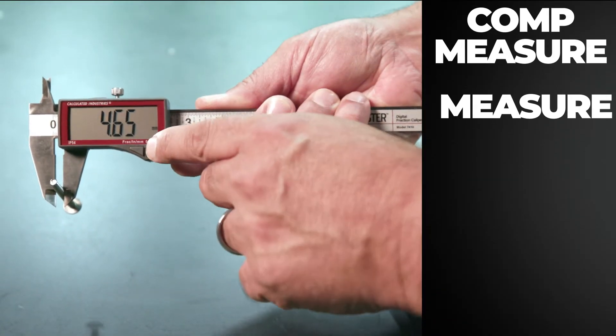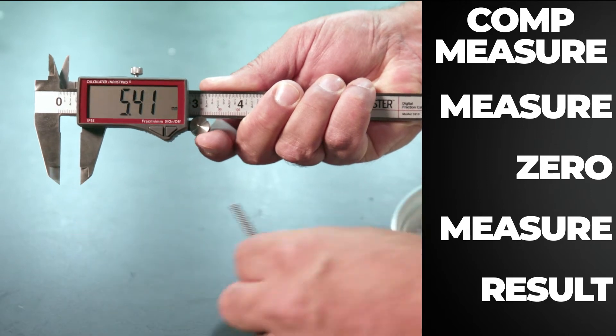For comparative measurements, use the zero button to set a new baseline and the calculation is done for you automatically.